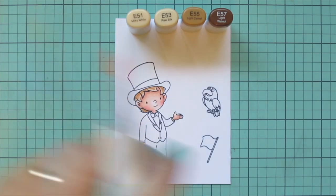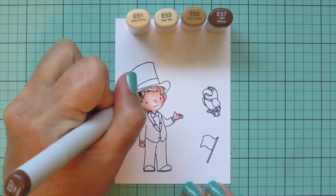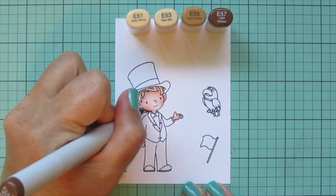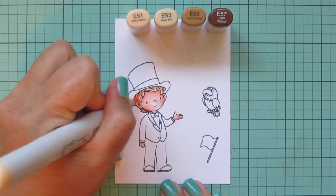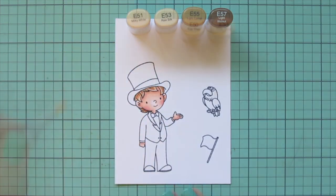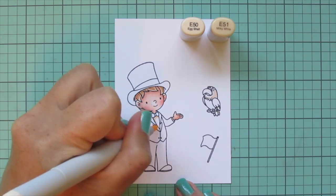Then I go in with the darkest shade, E57, to add a bit more definition using the very tip of my marker with very light pressure to get super thin lines. Then I use the lightest shade, E51, to soften that a bit into the rest of the coloring so it's still defined but blends in. I'm also using E50 and E51 to give him a white shirt — just a little bit of shading on it.